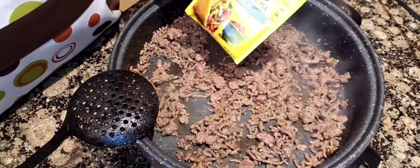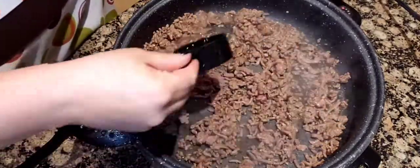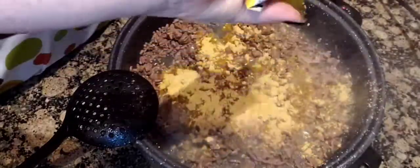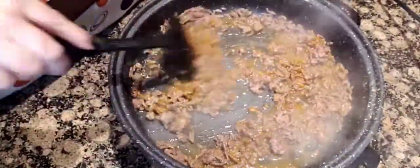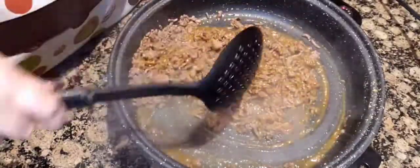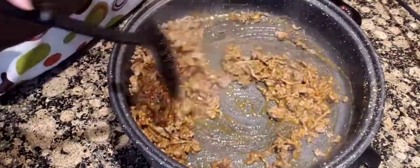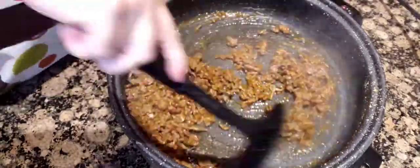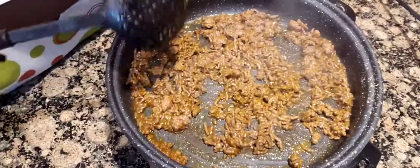I'm going to add my taco seasoning — I'm using Old El Paso. I'll add half a cup of water, sprinkle this on, and let that cook up until it thickens. This is my favorite spoon — it almost looks like a cat scoop, but it's an actual kitchen utensil, a wide mouth spoon, and it works so well. I'm going to put this on warm and go fry up our tortillas.